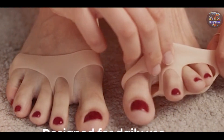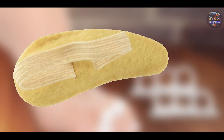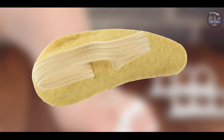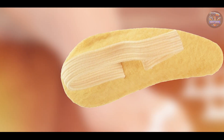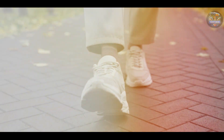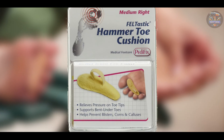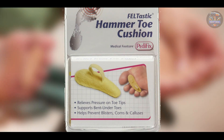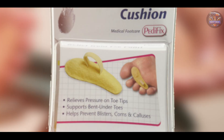Benefits and usage: ideal for mild to moderate hammer toes, the Pettifix Cushion helps alleviate discomfort caused by friction and pressure inside shoes. It redistributes weight evenly across the foot, promoting natural foot movement. Users find the Pettifix Cushion easy to wear with its slip-on design, suitable for use with most shoe styles. The breathable fabric prevents moisture buildup, ensuring comfort throughout the day.